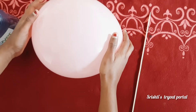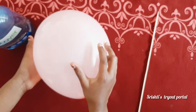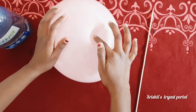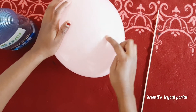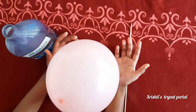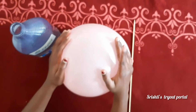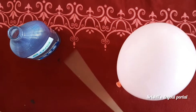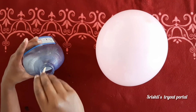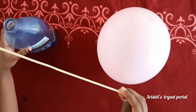Now we're going to do the same procedure with the three-quarters full balloon. This balloon has a very low surface tension — unlike the other balloon, which had a very high surface tension. So first, you're going to dip the skewer in the washing up liquid.